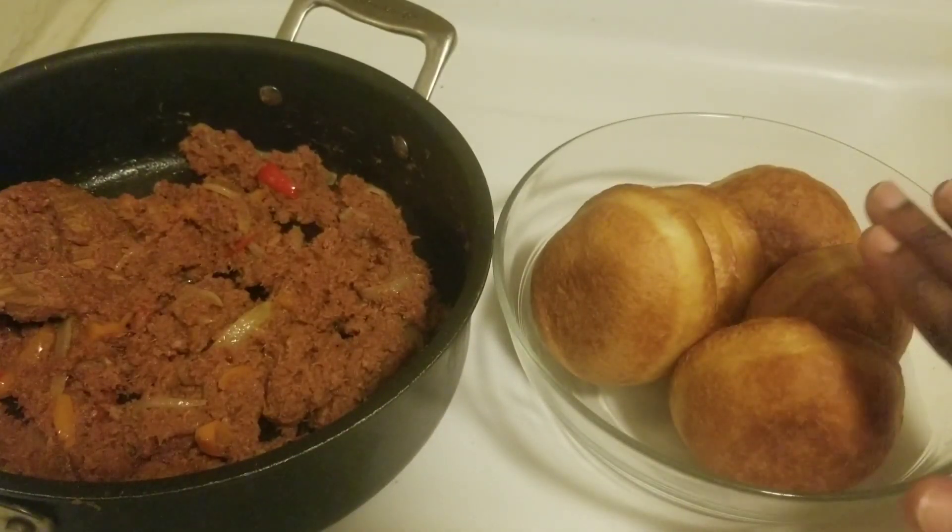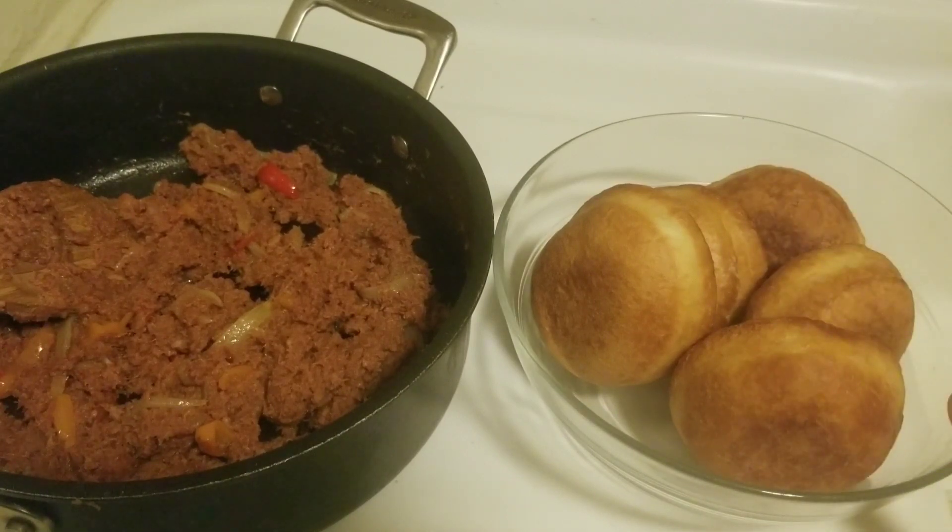There you have it! I'm going to enjoy it with some bakes. The recipe for the bakes I'll put the link in the description section because I already did that video. Thank you for watching!